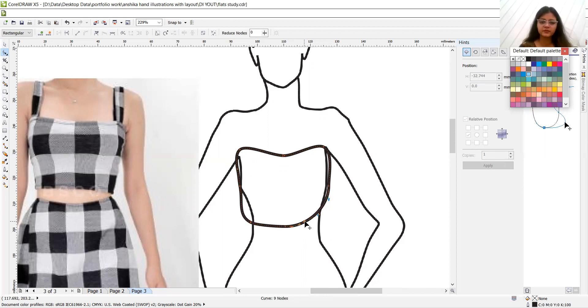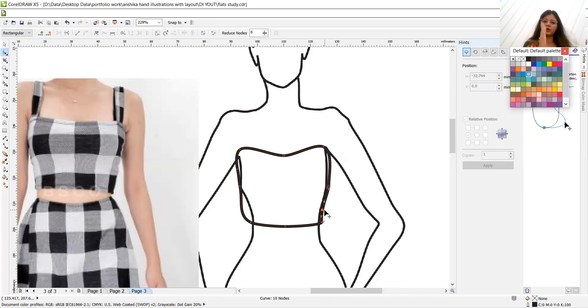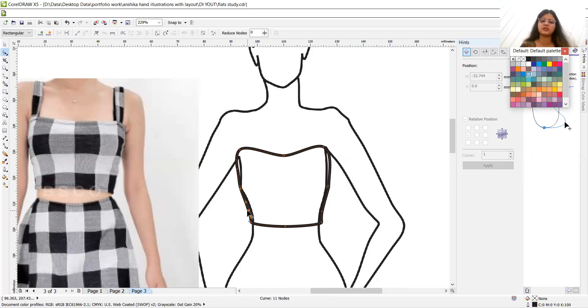You can see there is a gap — we need there to be no gap. So we will add one node by double-clicking, drag it to close the shape to the body, then delete as needed. Add a node, make it close to the body, and delete again to reduce the space. To smooth it, use the option for a symmetrical node — it applies the same curve shape to both sides of the node — and adjust for smoothness.